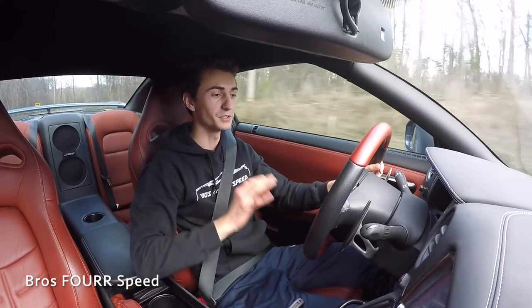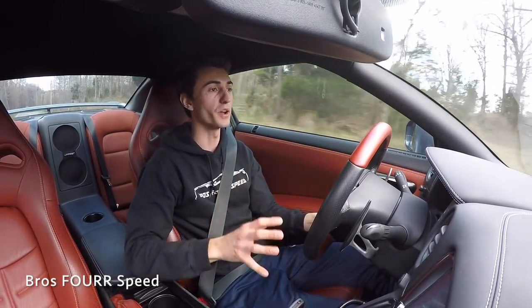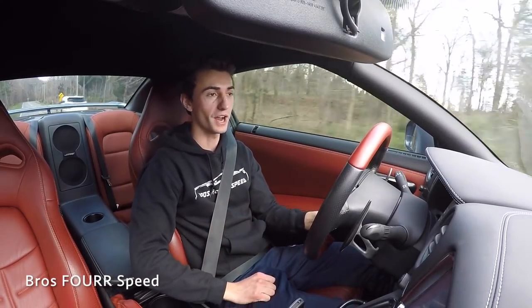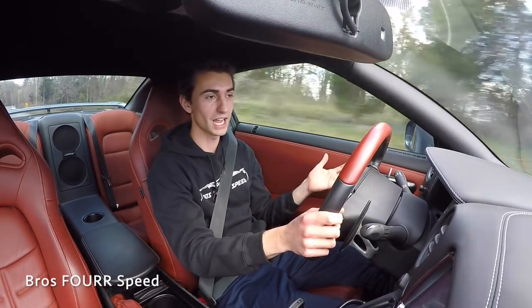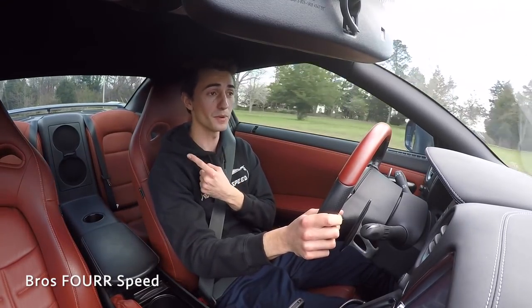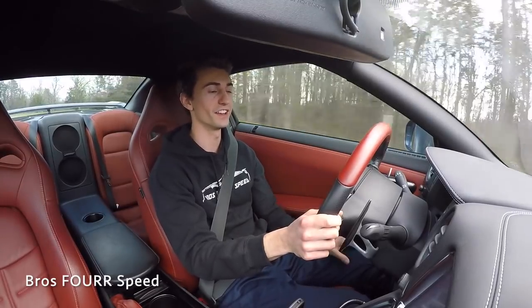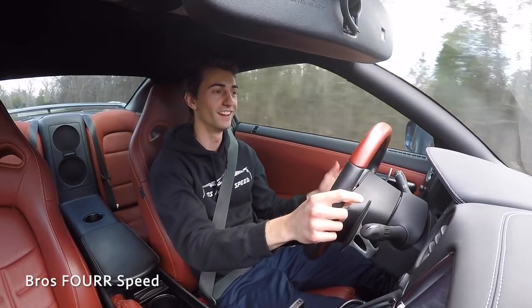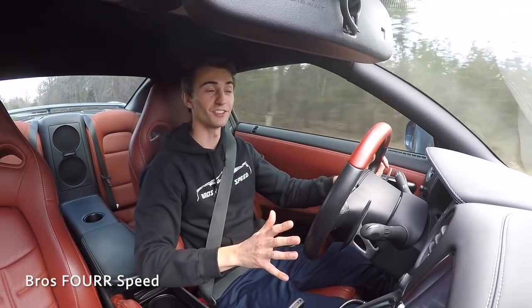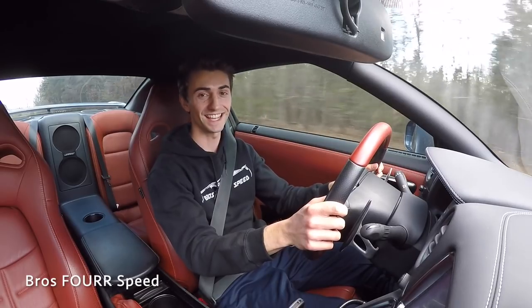$100 brake pads — absolutely the best $100 ever spent. If you have a GTR, pick up a set, get rid of the annoying stock ones, save those for track use. Daily driving 90 percent of the time, performance is still 80 to 90 percent there which is all you need on the road. Driving around town it's a normal, quiet car — it's awesome. Give the video a thumbs up, smash subscribe, see you next video.